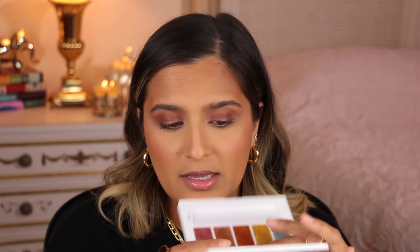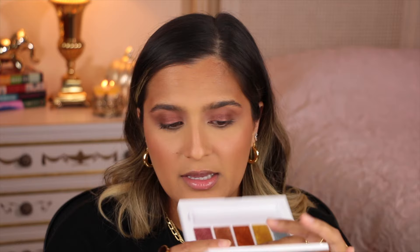Now I'm going in with the Master Metals palette — just taking my ring finger and going in with Bronze, starting off with the middle of my lid. I've now decided to put it all over my lid. I'm going to take the EF4 brush and go into the Bronze shade, laying that over my whole lid. This is like what I want to wear on my eyeballs every single day.